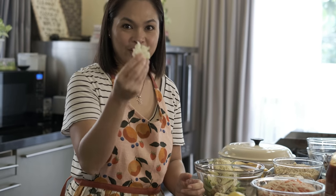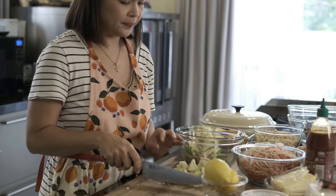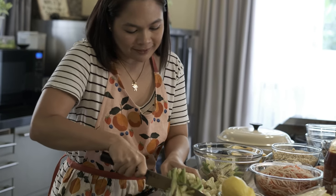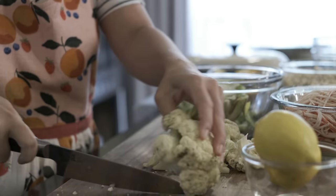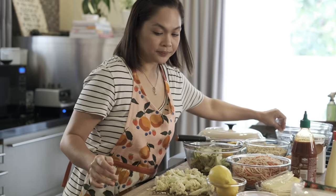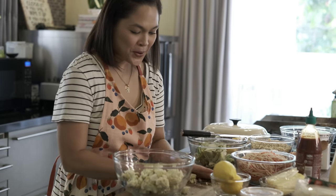Itong stalks or stem — gagamitin pa natin ito. So saslicingin natin siya ng raw kasi magdudurok naman siya sa food processor. Transfer natin siya dito para i-process.